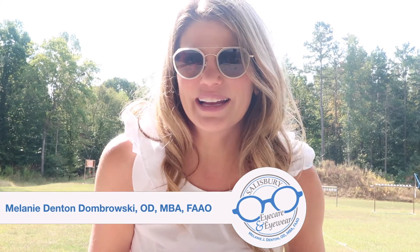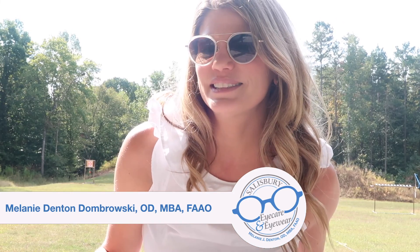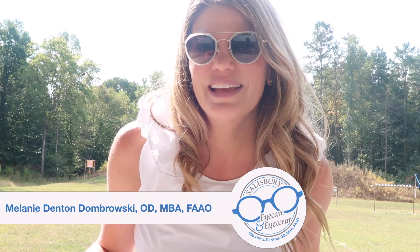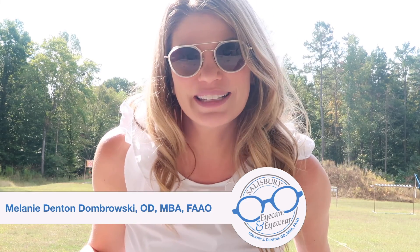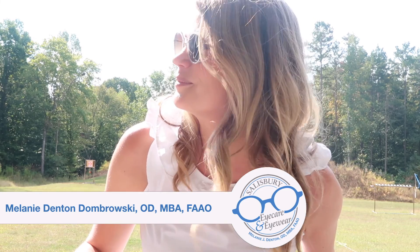Hello and welcome back to our channel. I'm Dr. Melanie Denton-Dombrowski with Salisbury Eye Care and Eyewear, and today I'm in a little bit different location. This is a special edition of our YouTube channel. I have a special guest with me today and we're going to be doing some testing of ophthalmic lenses and shooting them with a gun.